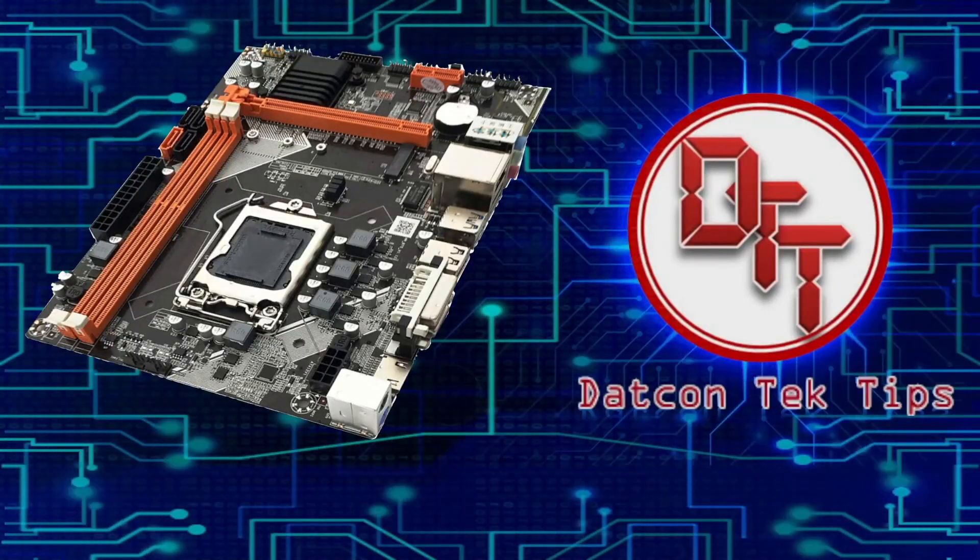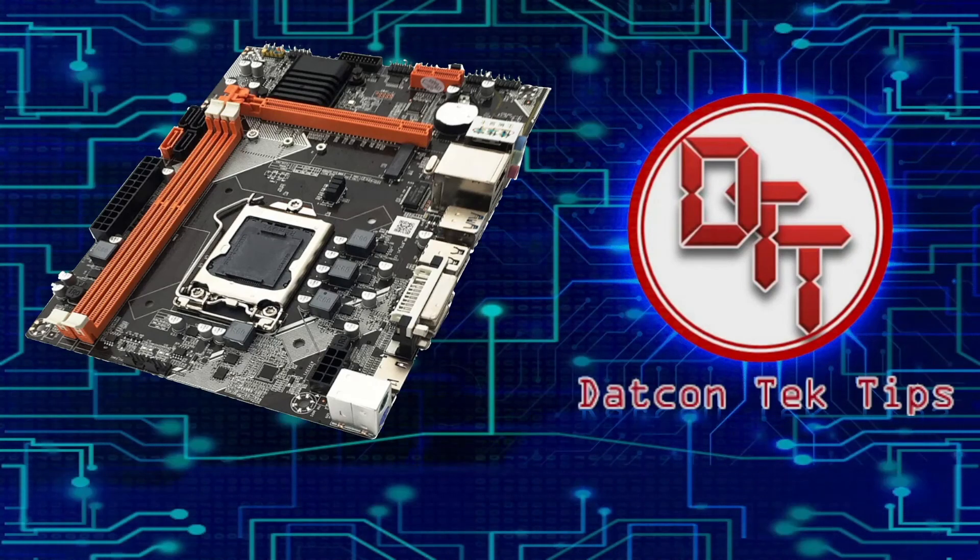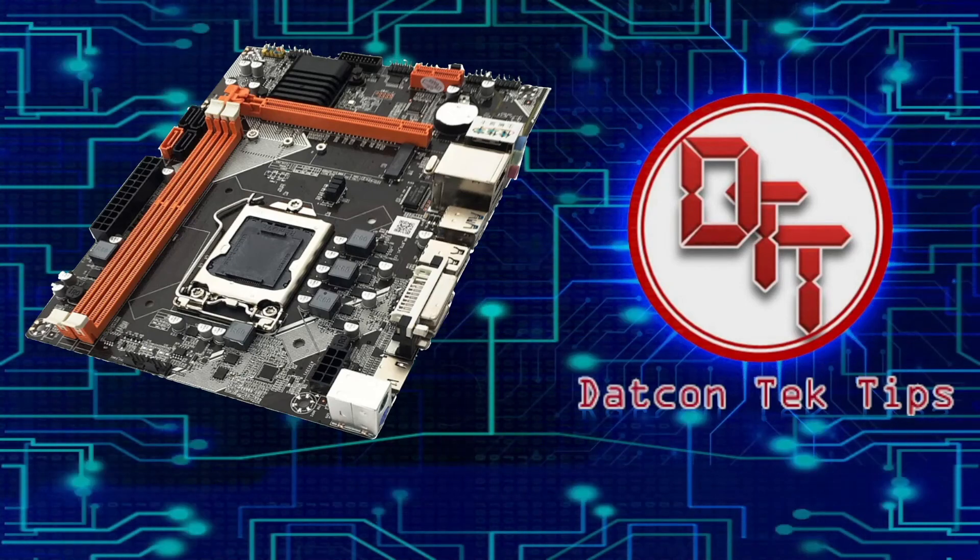Hey guys, finally we have a contender from a top motherboard manufacturer that can support either Intel or AMD processors. This is just my personal thoughts, but did you know there was a motherboard before that you could put either an Intel or AMD processor in? It's the Socket 7 motherboard. Maybe soon we can have technology like that again — or not — because the rivalry between Intel and AMD right now is very tight, so it seems they won't do this kind of technology again.